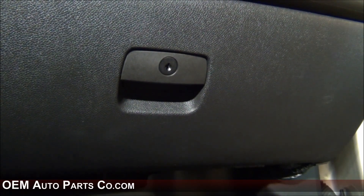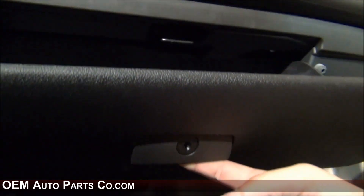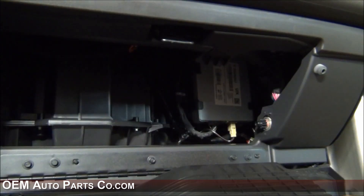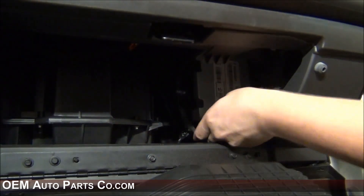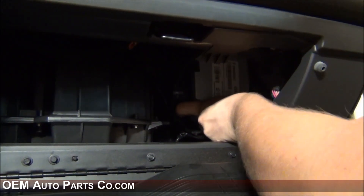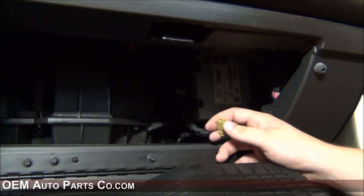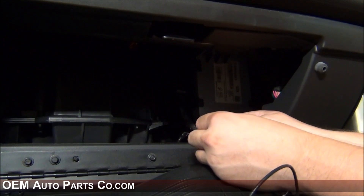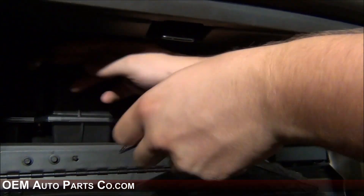To install the USB cable and the Sirius satellite extension cable, open your glove box and drop it down. There's a little plastic tab you must press up and the glove box will drop right down. The yellow connector right here will need to be removed. Once you have this cable removed, take your XM antenna extension cable and plug it in there, then route it to behind the radio.